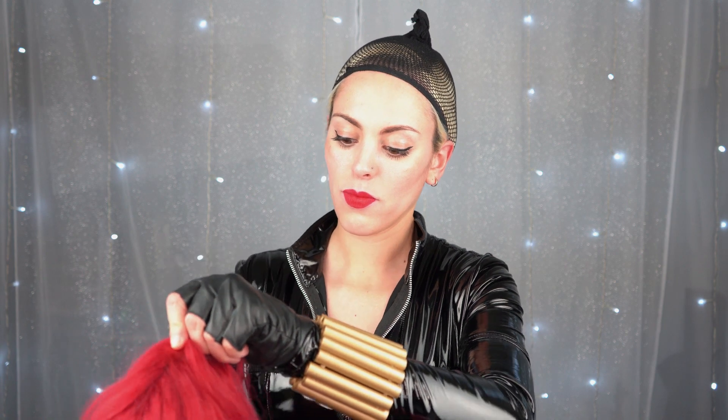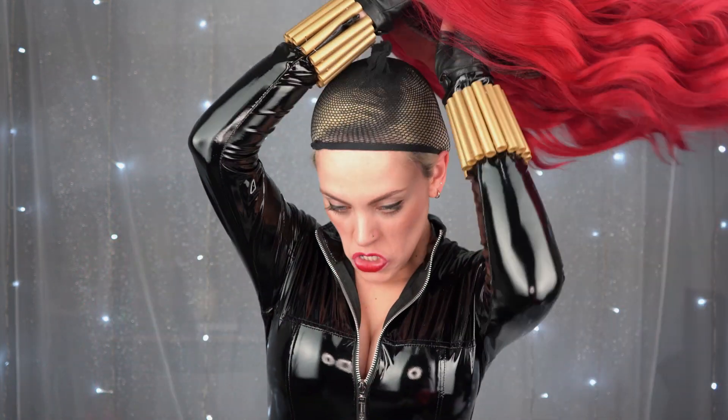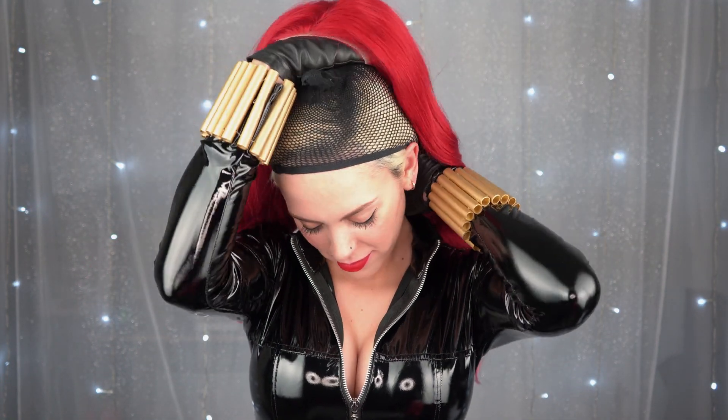It has the perfect curls and matches my lipstick. It also has three safety pins to help it hold in place and secure it on your hair.